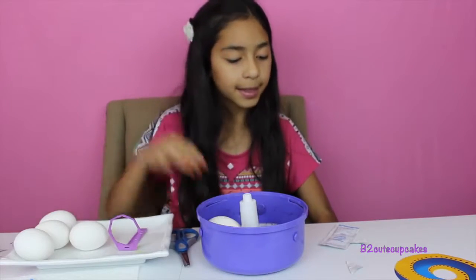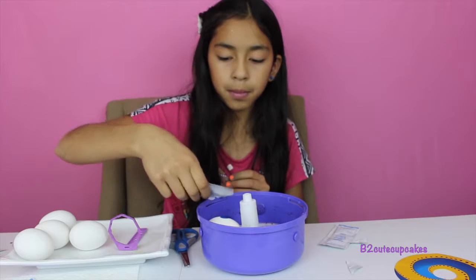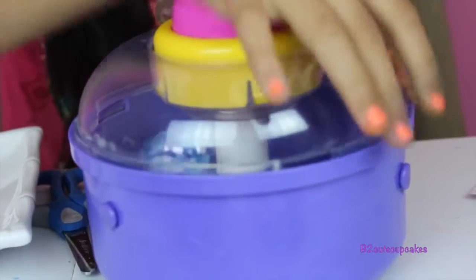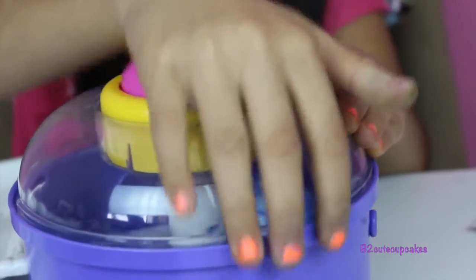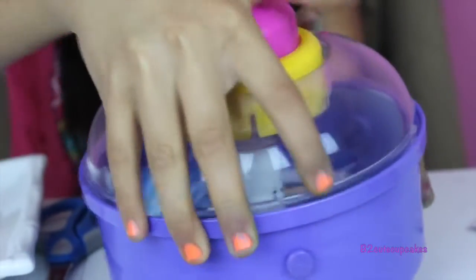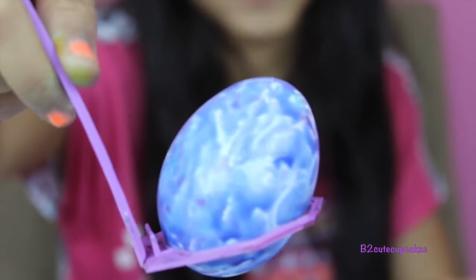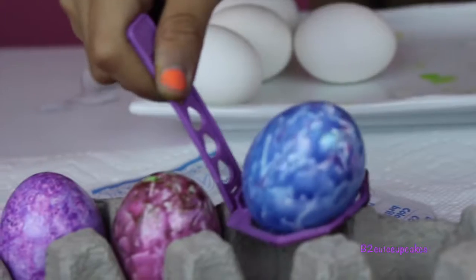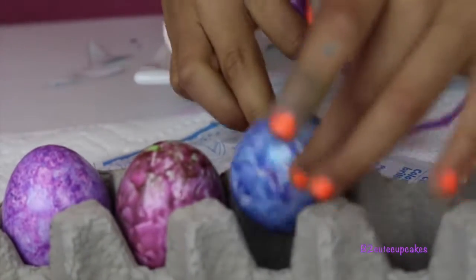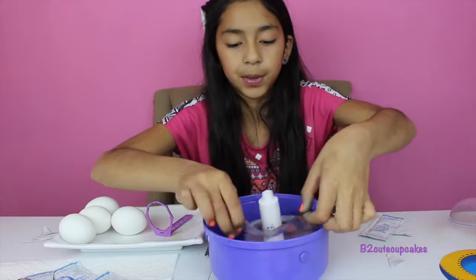Let's get our egg and this time we're just going to put in blue — it's going to be a blue blue egg. Now let's spin. Let's see how it turned out. Here's our blue egg, let's put it in the holder.